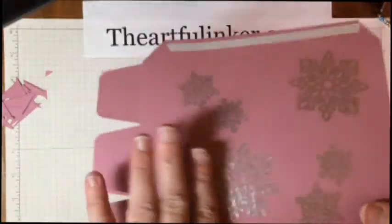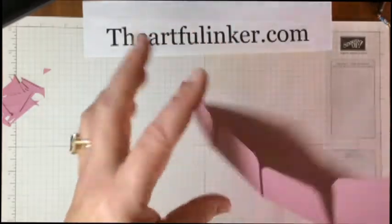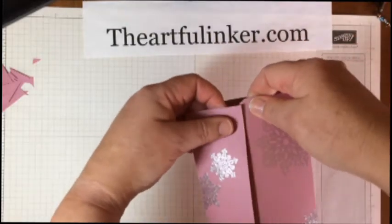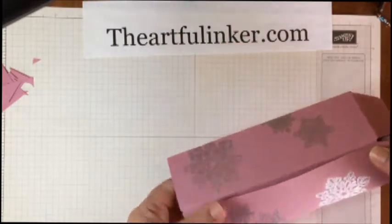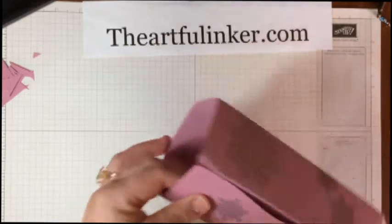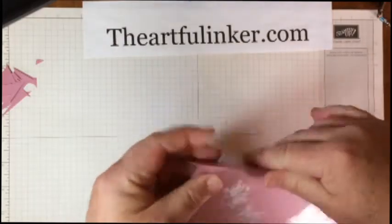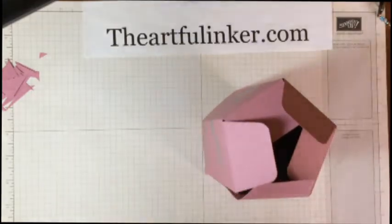Now it's time to put the box together. We're simply going to fold all of the score lines and the bottom tabs, then pull off the tear and tape that we put on before and carefully line up the edges. This forms a pentagon shape on the bottom, and I just want to stick in some pieces of tear and tape.